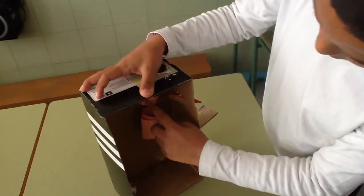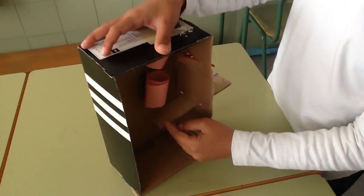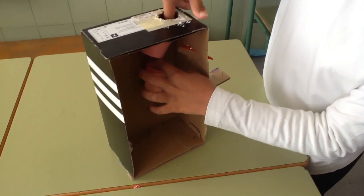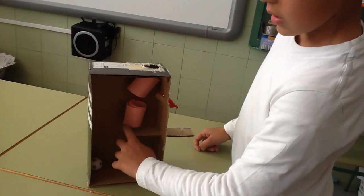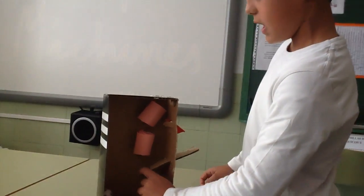There are two inclined planes and a wedge. The ball falls down into the two inclined planes and moves the wedge.